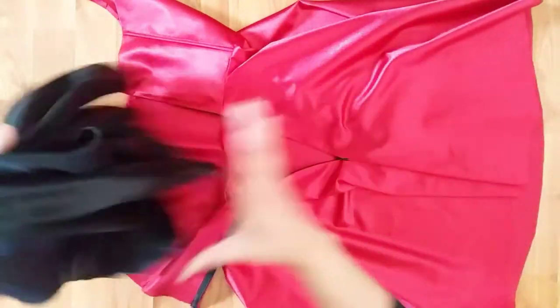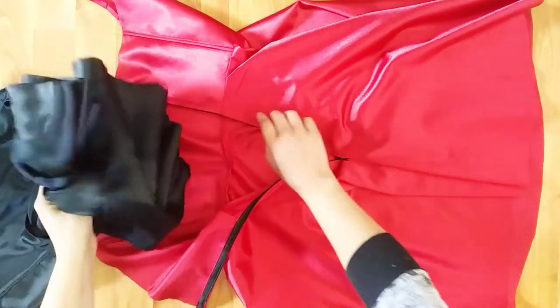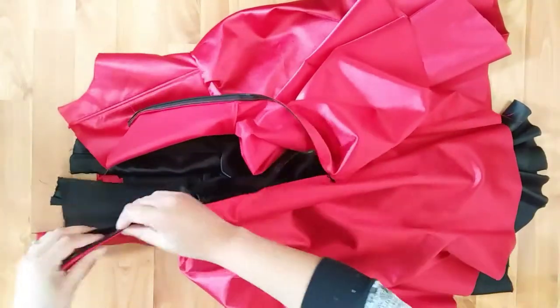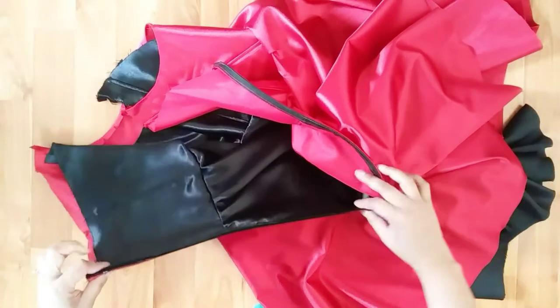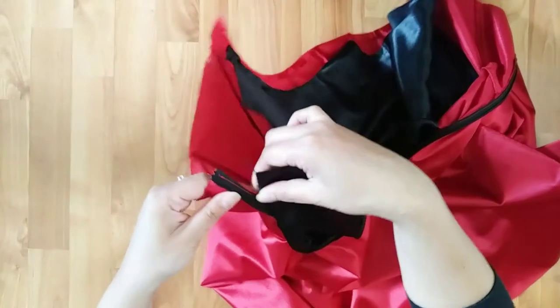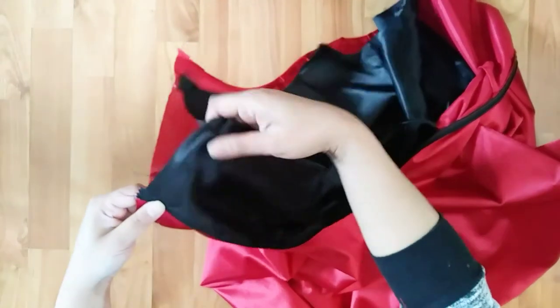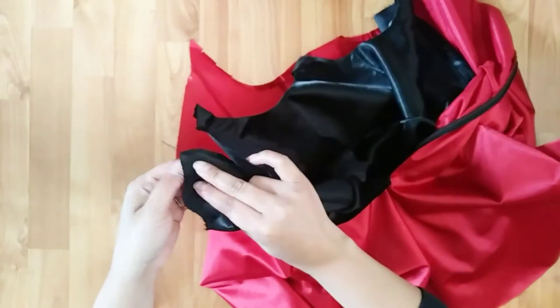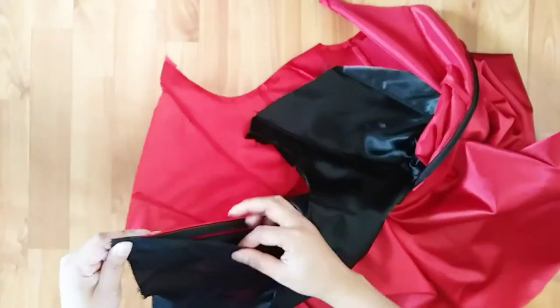Now that the zipper is done on one side, let's go ahead and construct these two pieces together. To make it least confusing, I'll slip the black dress inside the red dress, then I'll start to pin the center back opening of the two dresses starting from the top to the bottom where the zipper ends. Also make sure to match all the waistline seams on both sides.